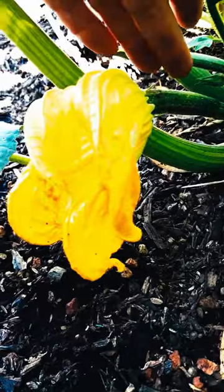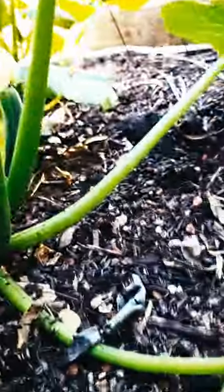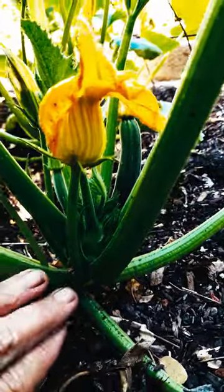When the flower is at the end of a fruit, that's a female flower. When the flower comes straight out of a vine, that's a male.